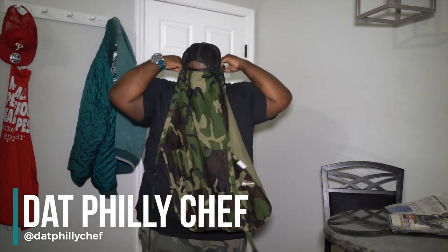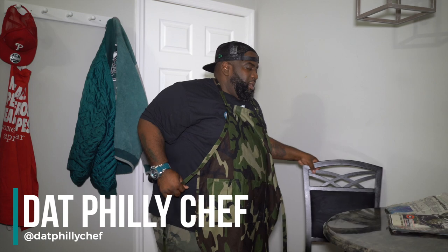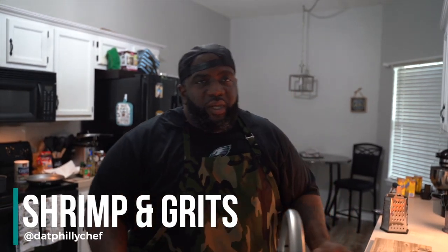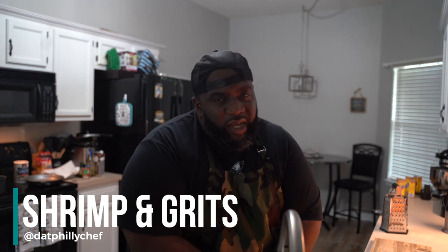What's good Facebook, Instagram, YouTube! On today's menu we got one of my favorite dishes of all time. Now I know I say that a lot, but if I don't like it I don't cook it — that's how I roll. Whenever I do a dish I like to research it, do my homework, see where it gets its roots from. What I'm talking about is shrimp and grits. Let's get these hands washed and then we can get to cooking.